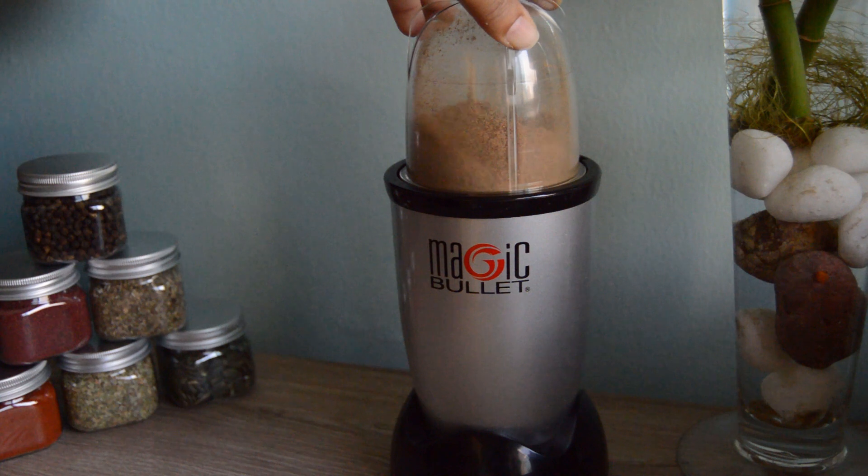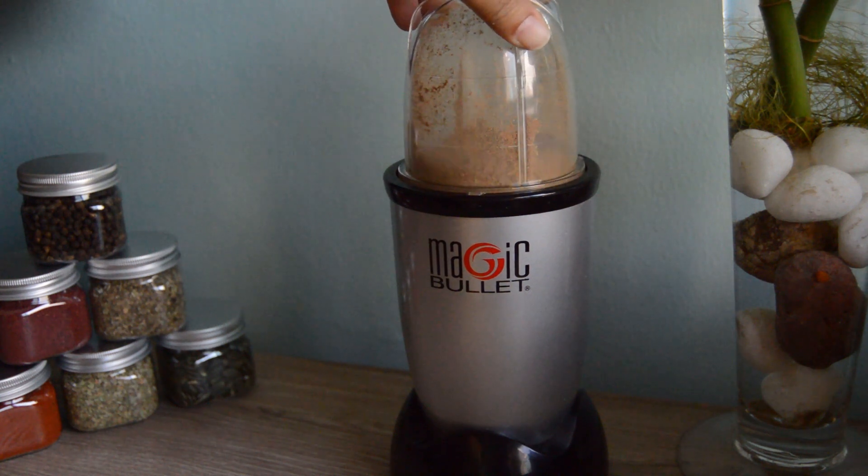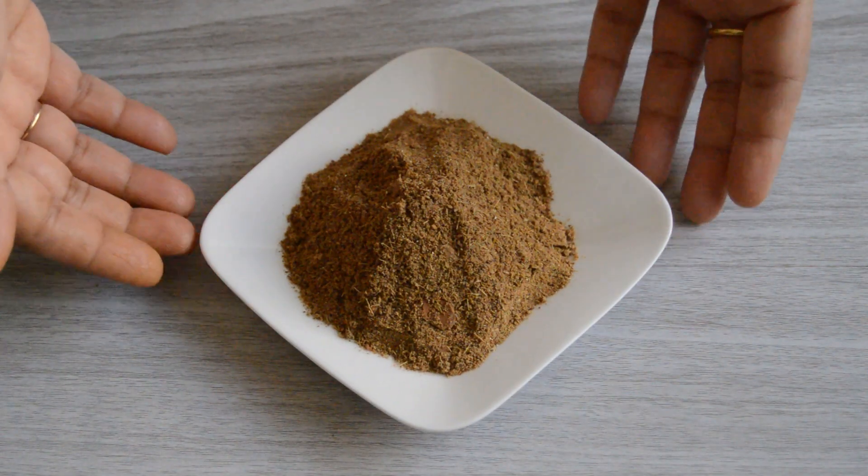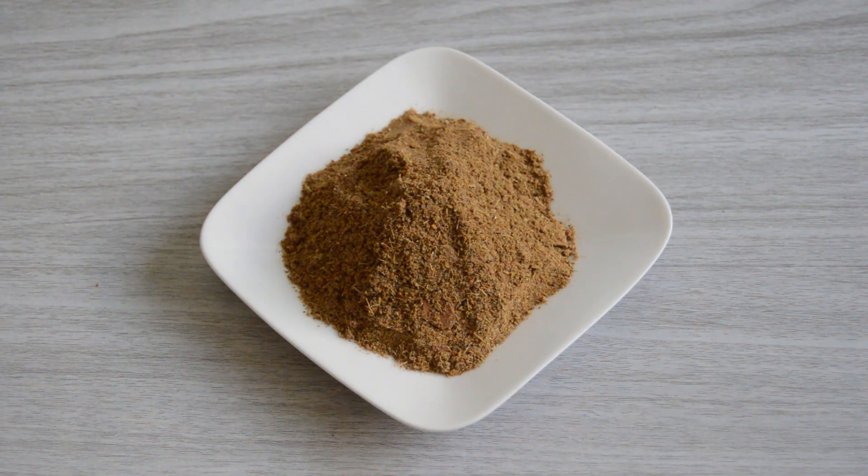This is a super easy and aromatic regular garam masala. Store it in an airtight container. Half to one teaspoon of this regular garam masala can be added to your cooking as the final ingredient just before putting off the flame of your recipe.